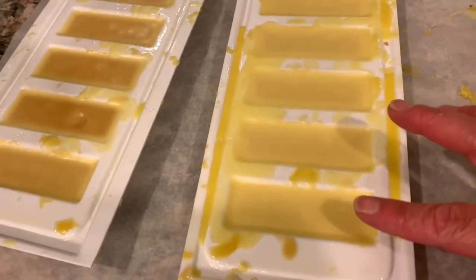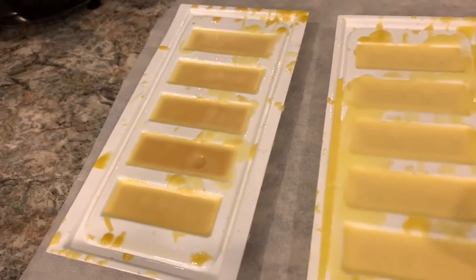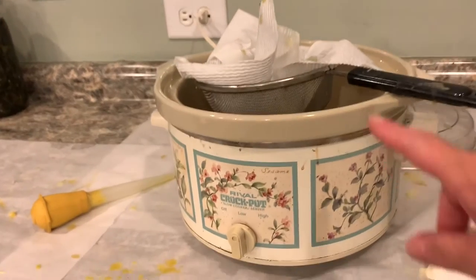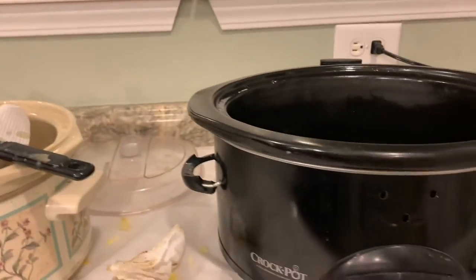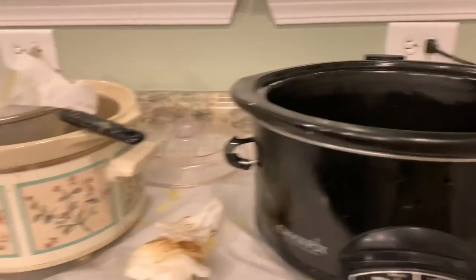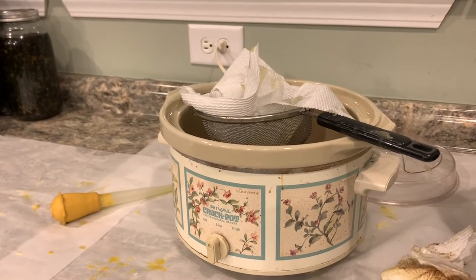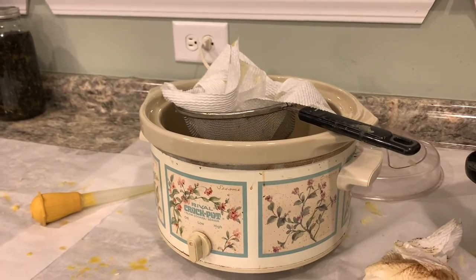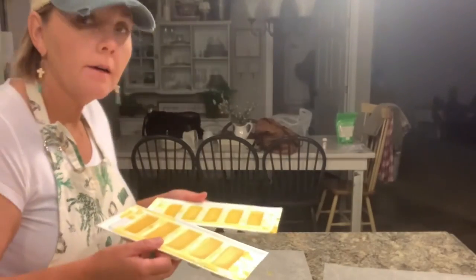Now you can see how it's kind of hardened on the top a little bit — I'm going to stick these in the freezer to speed up the process. It usually takes about 10 minutes after I stick them in the freezer and then they're ready. One thing I failed to mention: this second crock pot — you're going to want to have it on low. When your wax over here gets about half melted, go ahead and turn this on so it can heat up, so that when you pour the wax over and filter it, it's hot enough to keep it liquefied instead of turning solid again.